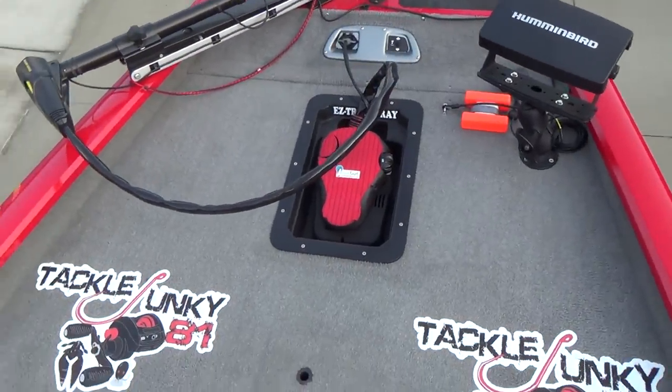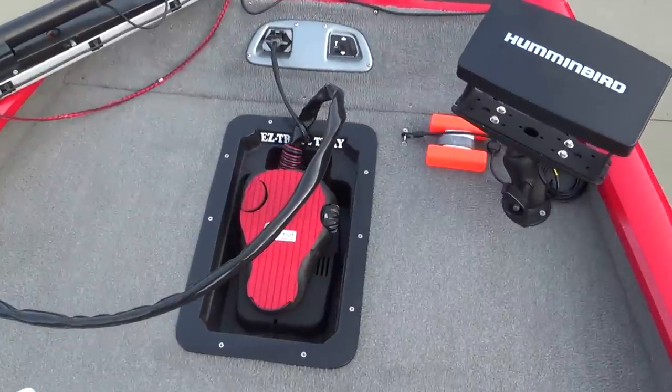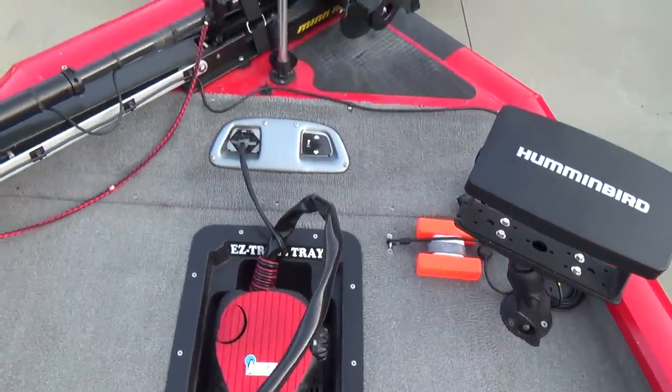That's about it. The Easy Troll tray — I got a video on that. Recessed the foot pedal — got the cool foot pedal on there.